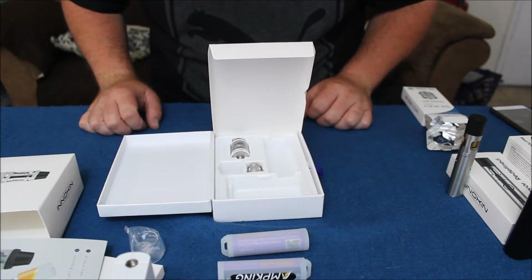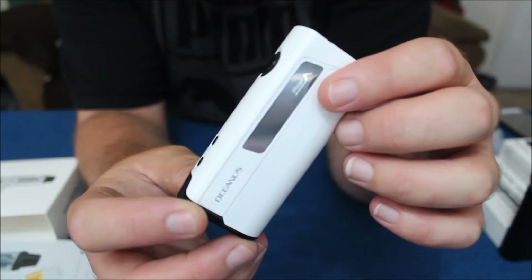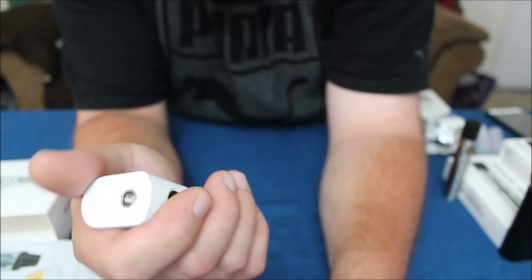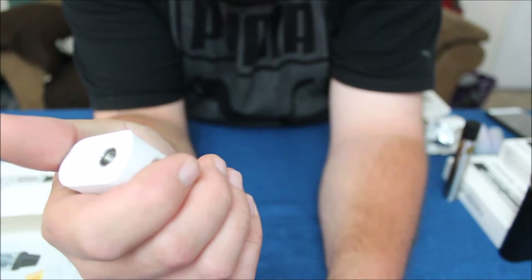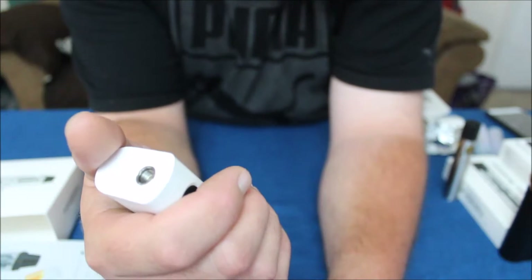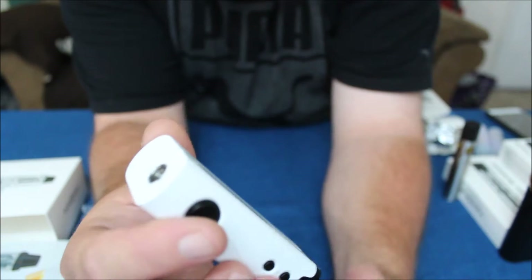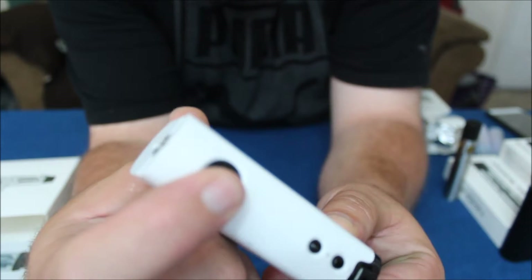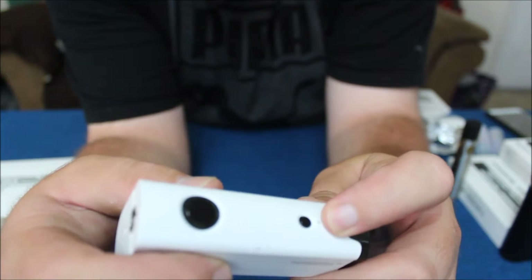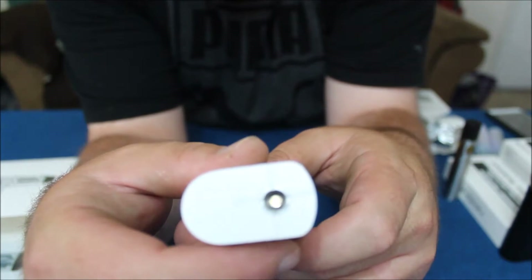Here's the screen on the side of the mod. Some people have complained that the screen is on the side, but as a righty holding it in my right hand, all I have to do is turn the mod towards myself and I'm seeing the screen — I find it extremely well placed. The fire button is really nice and clicky, and the up and down buttons also have nice feedback.